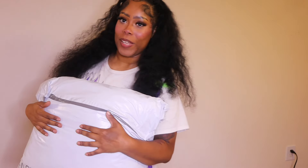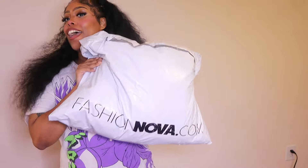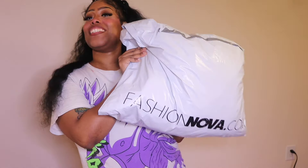Hey you guys, welcome back to my channel. In today's video I'm going to be doing a vacation edition haul, so let's just get into the video.